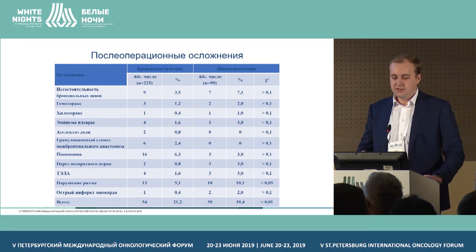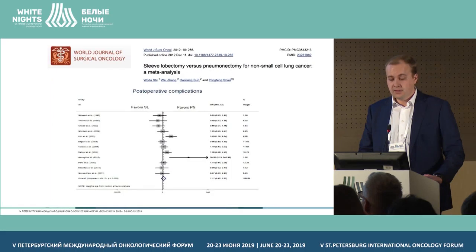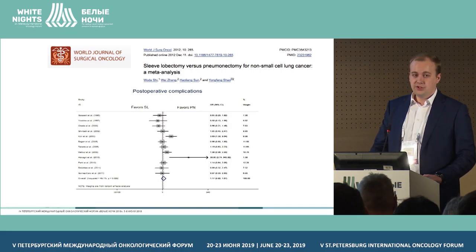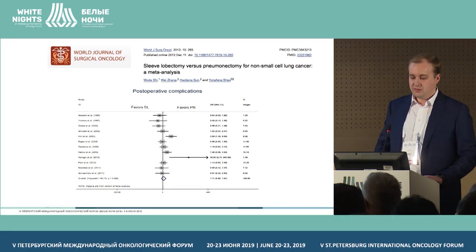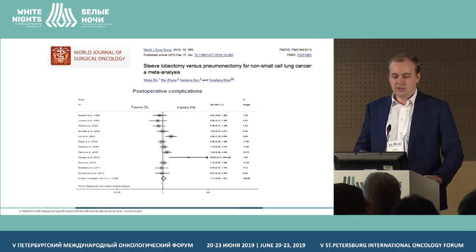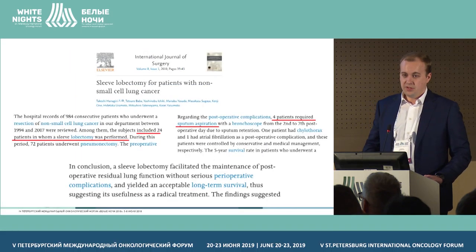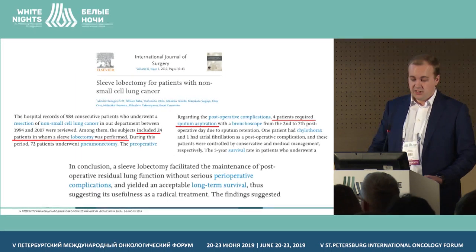When comparing with the pneumonectomy group, bronchoplasty resections were better in terms of overall number of complications and the number of rhythm disturbances in the post-operative period. The meta-analysis published in 2012 included 15 randomized trials with 1,316 patients in total. In the majority of cases, the preference was given to bronchoplasty interventions, though one trial showed that pneumonectomies were associated with lower risk of complications.